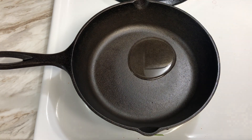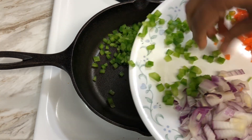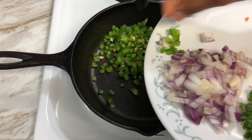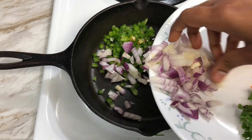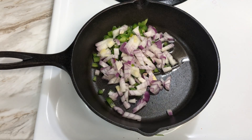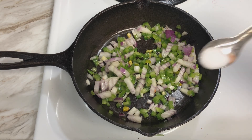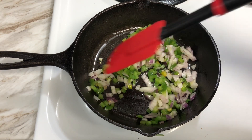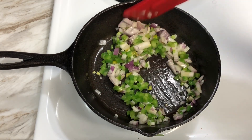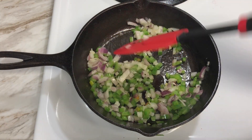Just one spoon of oil. First, capsicum, green chili, and onions. Cook for just one minute on medium flame. If I took it overcooked, I will still stir it around. I will add a little salt, just one minute and mix it. I can't make this overcooked — just a light and transparent color change.